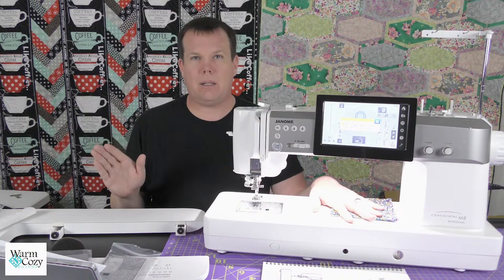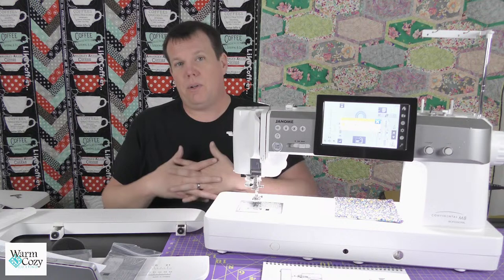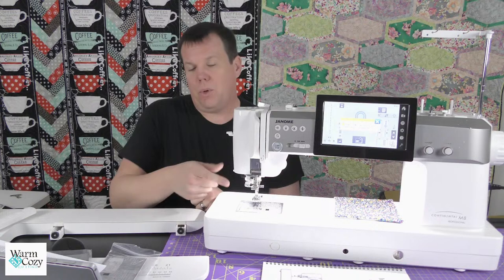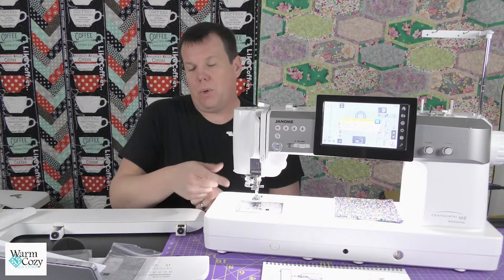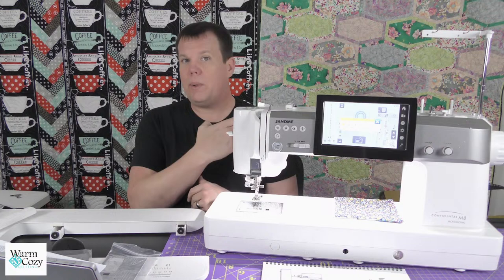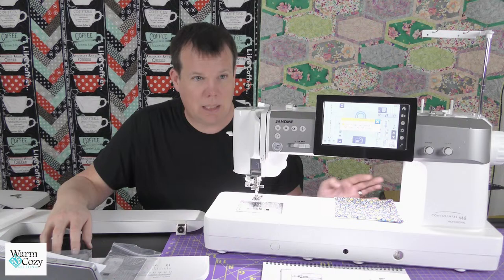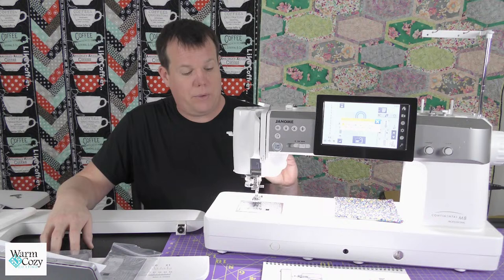The superior needle threader — when you have a needle threader on your machine and go down to thread it, sometimes it just brings a long loop to the back and you have to fish the rest through. When you use this system and clip the thread properly, it brings the entire tail all the way through the eye of the needle and you're just ready to go. You don't have to fiddle with bringing extra thread through.